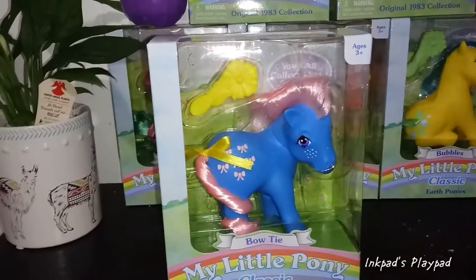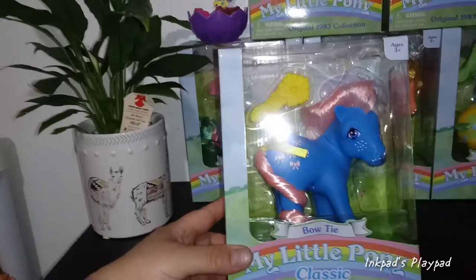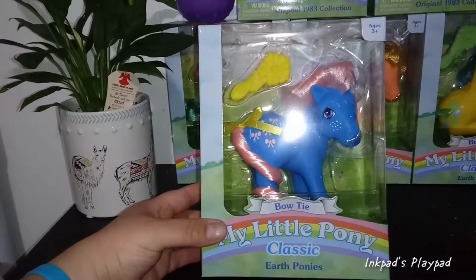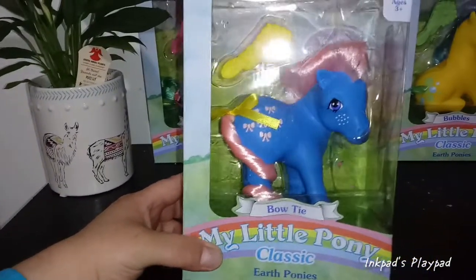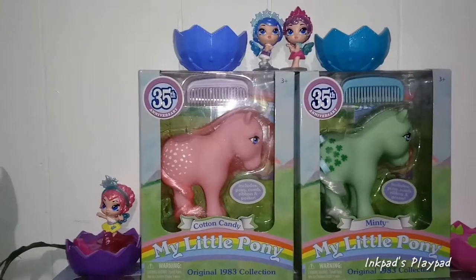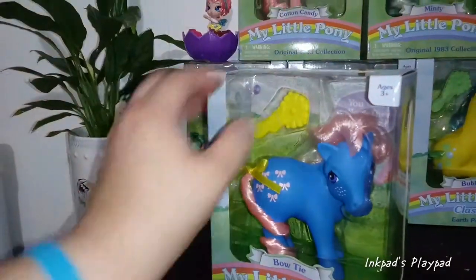Hey everybody, just another quick video to share my excitement — I completed my Little Pony classic earth pony collection done by Basic Fun. These were retro ponies that were reintroduced; I'm trying to remember the actual year, but I think on the 35th anniversary they started making the retros, and they did so well that they started making more. This was from the classic earth ponies — I know there are other ones out there.